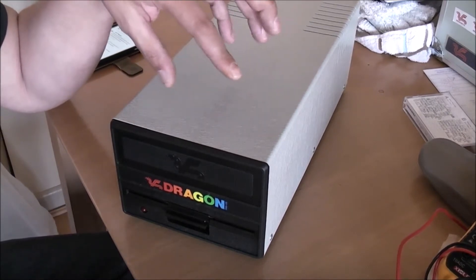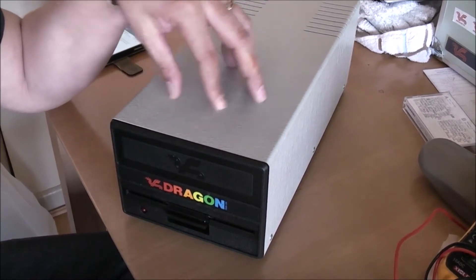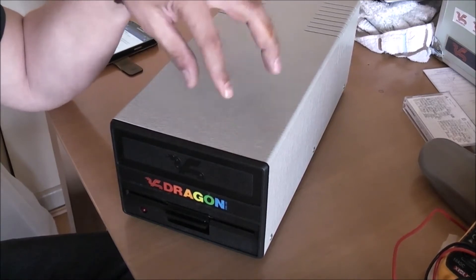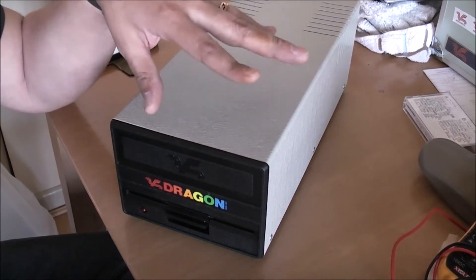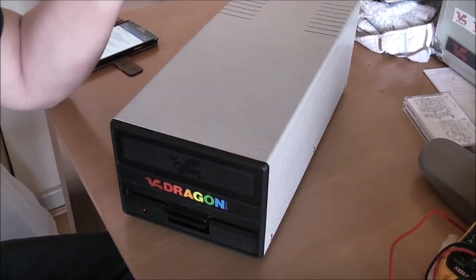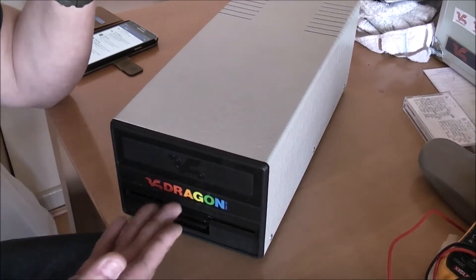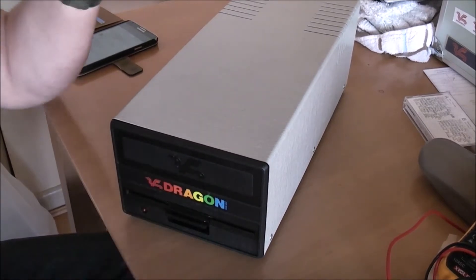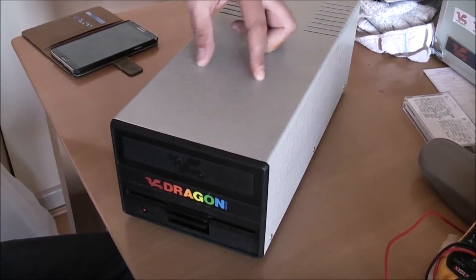I'll tell you what has happened. If you watch my previous videos you've probably seen that I bought this over a year ago and had never tried it. About three or four days ago I plugged it into the Dragon for the first time, and as soon as I plugged it into the electricity it started making a weird buzzing noise. So I popped it open — when you put a disc in, the drive was spinning the disc, but the actual head wasn't moving forward and backwards to read the disc.